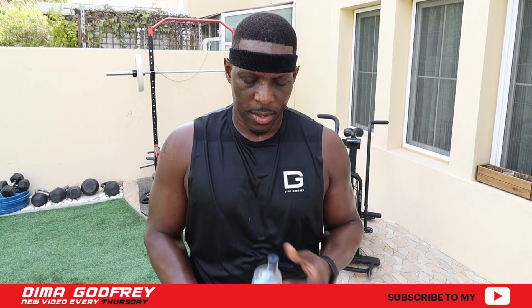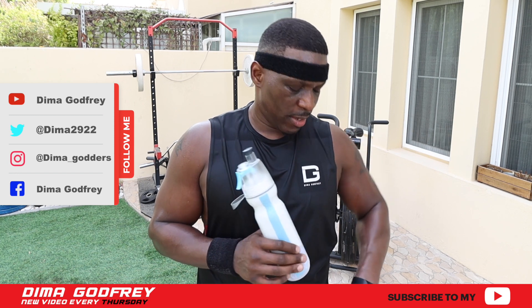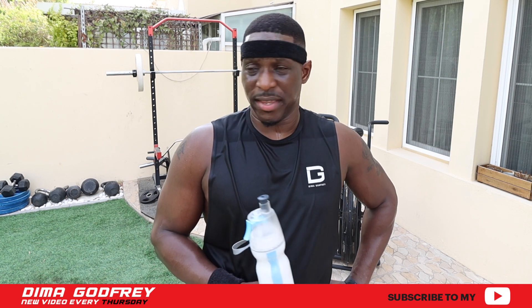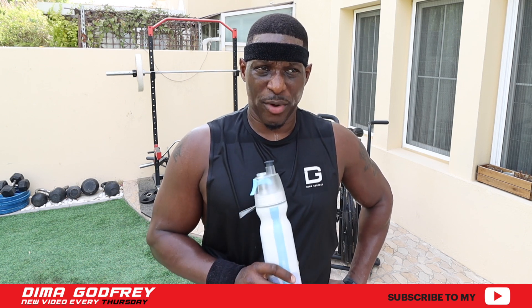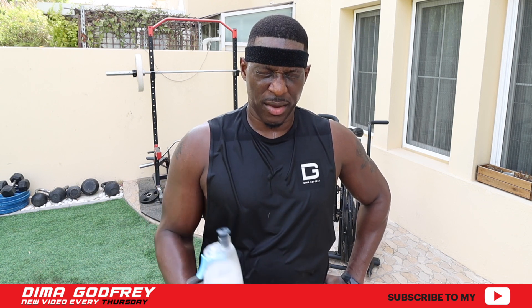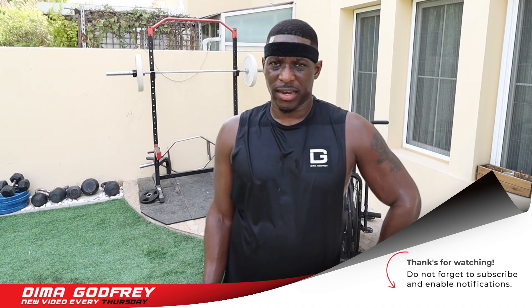Note to self, don't ever have a lie-in when you have to train outdoors. The time is now seven minutes past nine and the Dubai heat has really kicked in. Normally I'd come out here and get this workout done before 8am, but today it's the weekend and I had a lie-in. It was a struggle, but I'm glad it's all over.